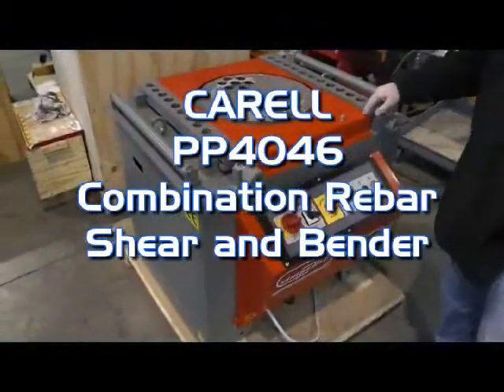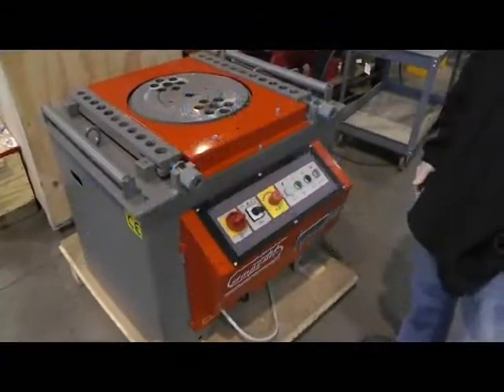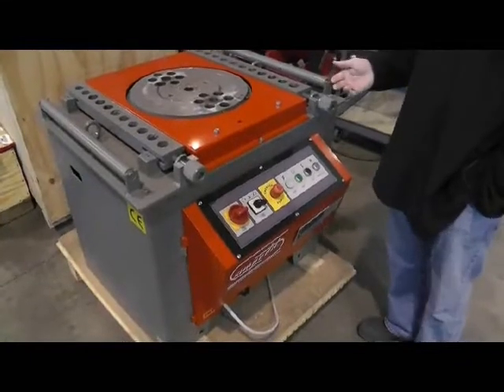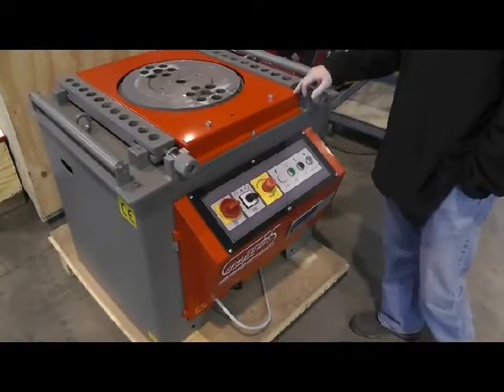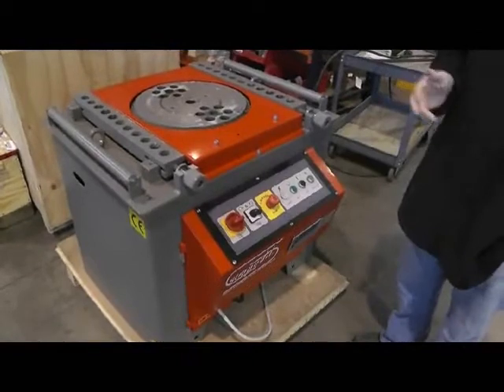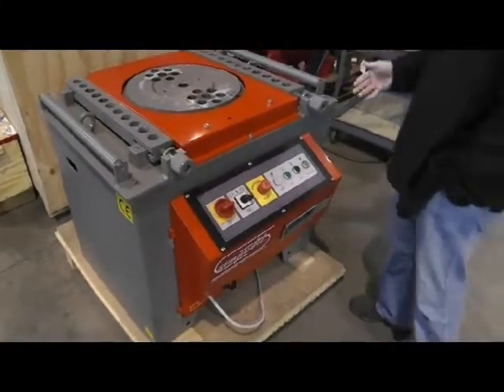What we're looking at today is the Corel TP4046, which is a combination rebar shear and bender. It has a maximum capacity of a number 10 rebar to bend and a number 9 to shear. It's based on a capacity of 60 ksi yield and 90 ksi tensile.